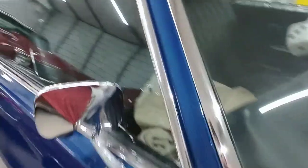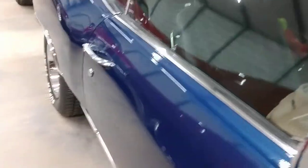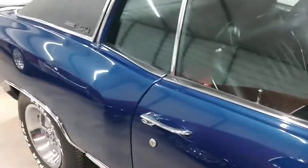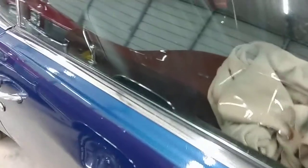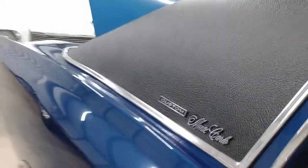I wanted to do a parts review — an option I want to talk about with a Monte Carlo. I know some of you out there are enjoying these videos talking about Monte Carlos. There's not a lot of Monte Carlo-specific content on the internet, so here's something I wanted to discuss: an option on a '72 Monte Carlo Custom.